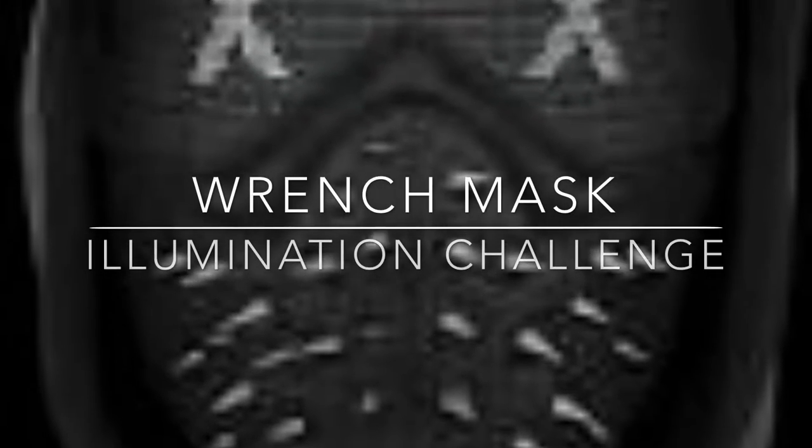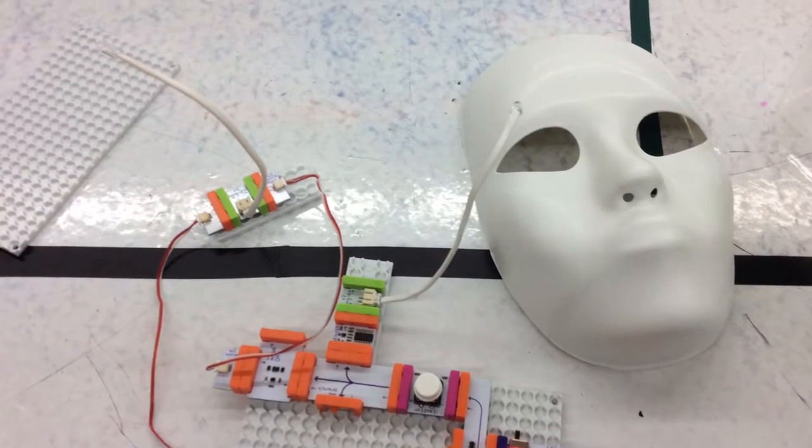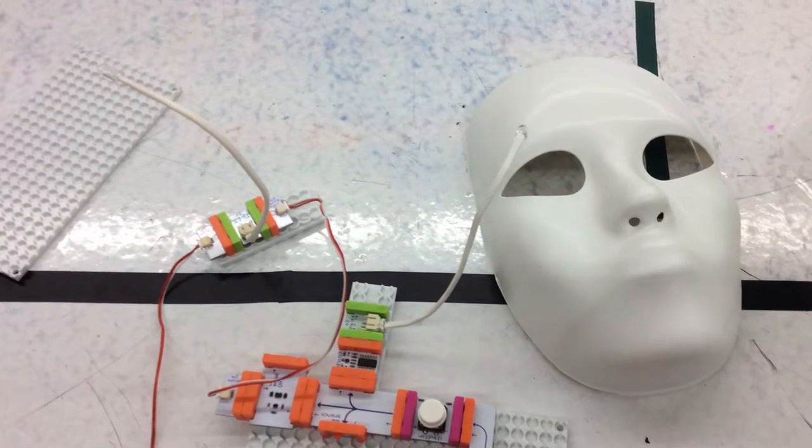This is the Wrench Mask. It's from a game called Watch Dogs 2 and we wanted to recreate it using the Illumination Project. So what we did was we took a mask from the hobby store and some Crayola clay and we covered it up and cut a few pieces on the hobby mask.